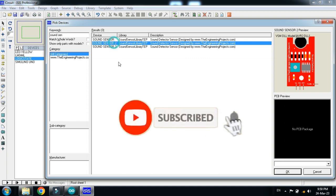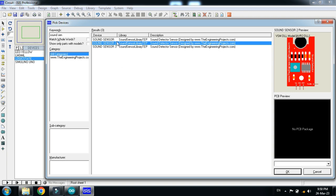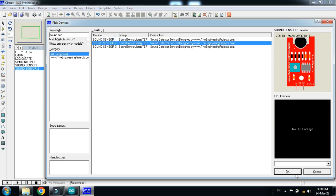Now choose the sound sensor — here you can see the sound sensor zone. If you don't have the sound sensor in your Proteus, the libraries are available in the link provided in the description; you can download from there. If you don't know how to add the sound sensor to Proteus, you can watch my video — the link is also available in the description — where you can learn how to add the sound sensor to Proteus.